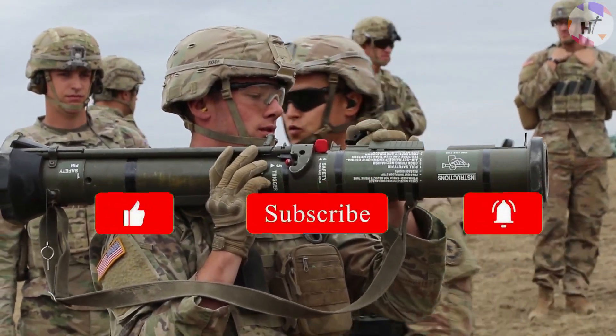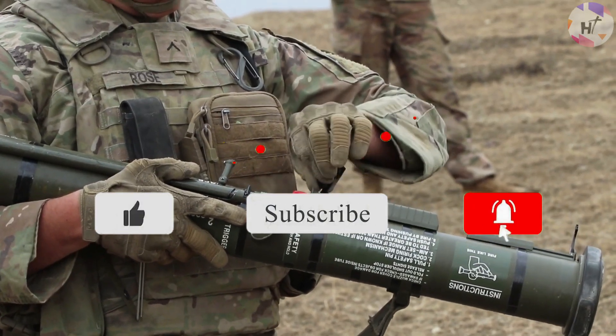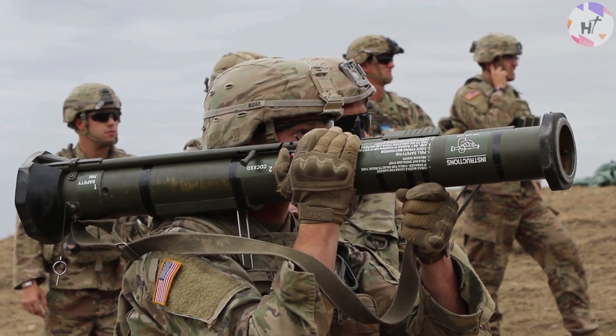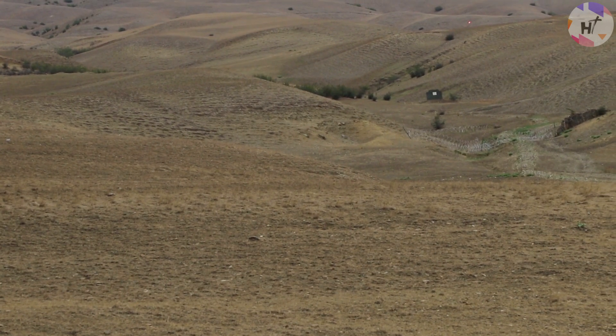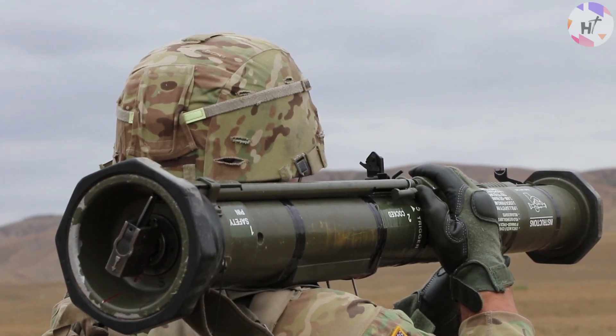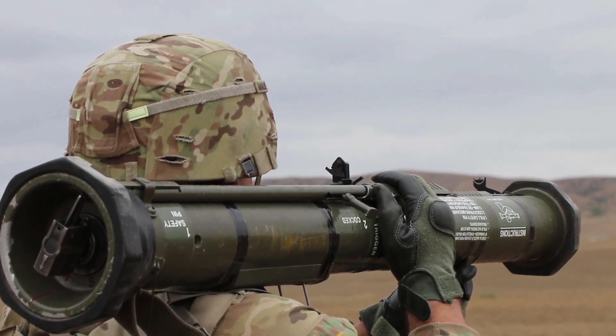If you enjoyed this content, please don't forget to like and hit the subscribe button and the notification bell, so you can always get to watch more incredible videos like this. This has been High Technology, serving you the best and cutting-edge content on the highest form of technology. Stay tuned for our next videos!